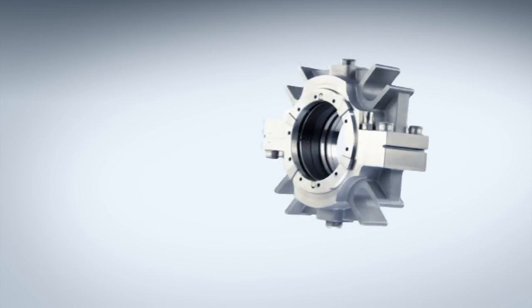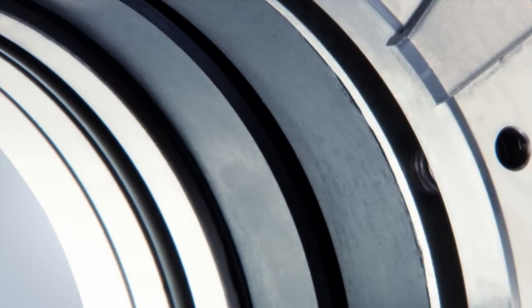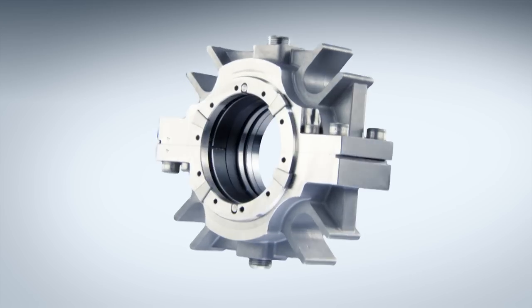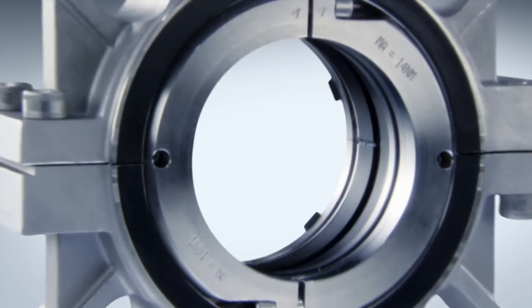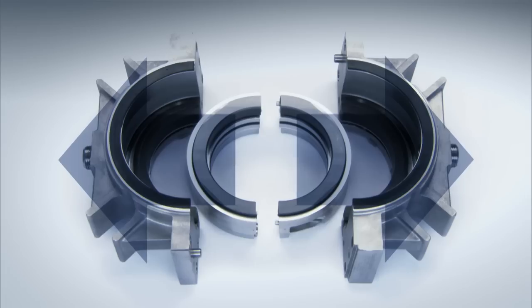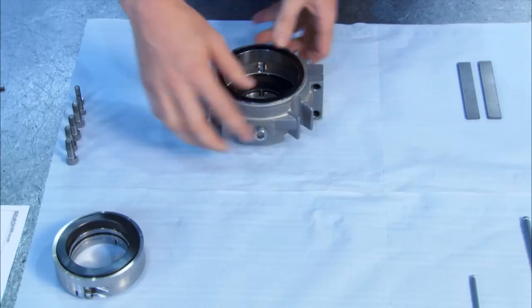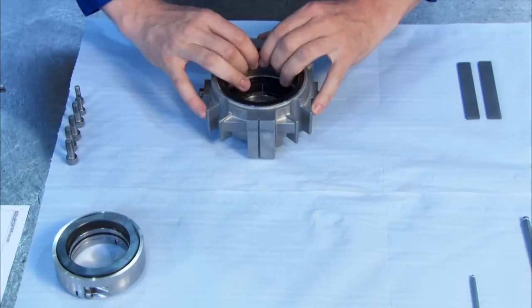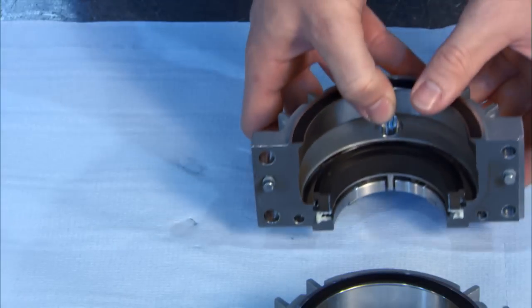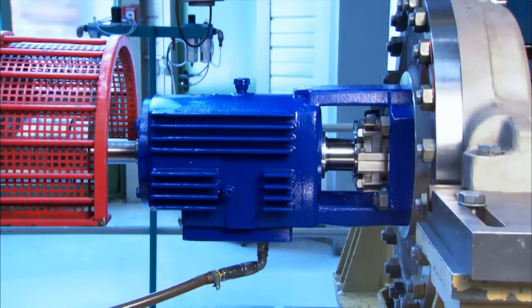Splitex is the seal of choice wherever continuous production processes are required, space is at a premium, or machines operate without standby. The fully split pre-assembled seal units are easy to fit around the shaft and quickly screw together. This means that wearing parts or even the complete seal itself can be replaced on site with minimum outlay and without having to dismantle the whole machine. That saves time and money.